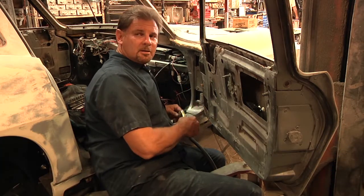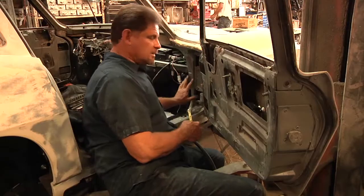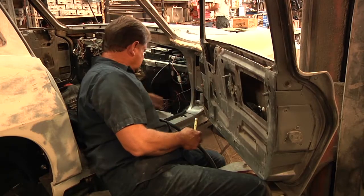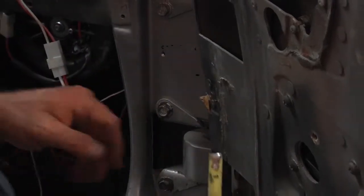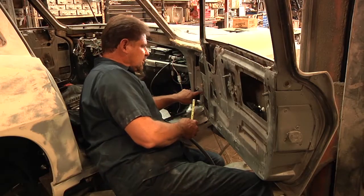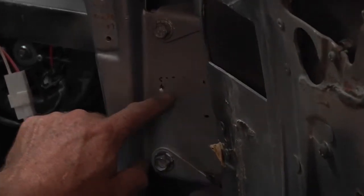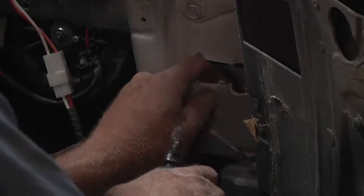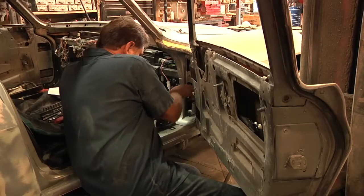Now we're going to be drilling the holes for the wiring to come through the front of the door jamb. The instructions say to measure two and a half inches up. The opening is going to be, according to the instructions, one and three-eighths inches wide — it's a pretty large opening. I already marked off my two and a half inches. I'm going to drill with the drill bit just above that and follow with the Dremel tool. If you have metal on the inside, just use that as your template.